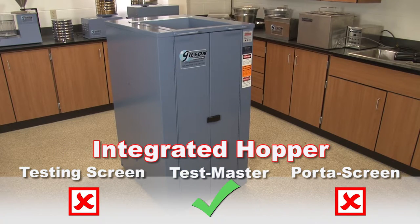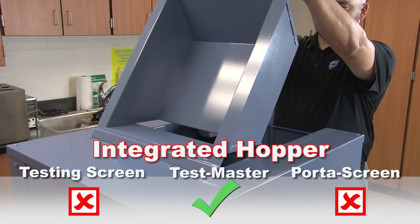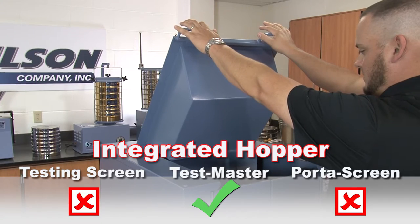Only the Testmaster models feature a generous 1.6 cubic foot integral hopper feeder for controlled, easy feeding of sample material, allowing the sample to be introduced incrementally while the machine is operating.